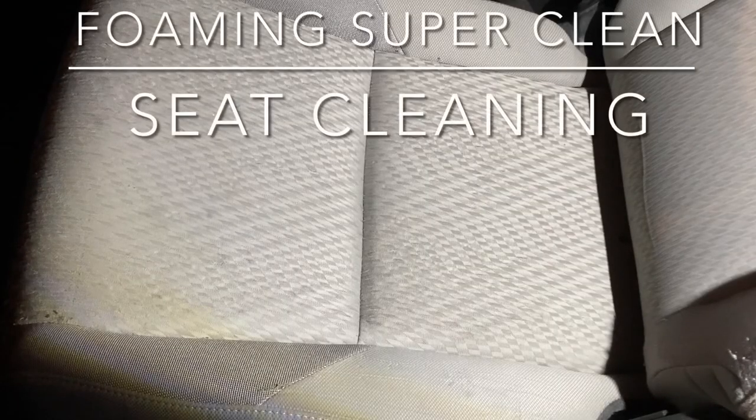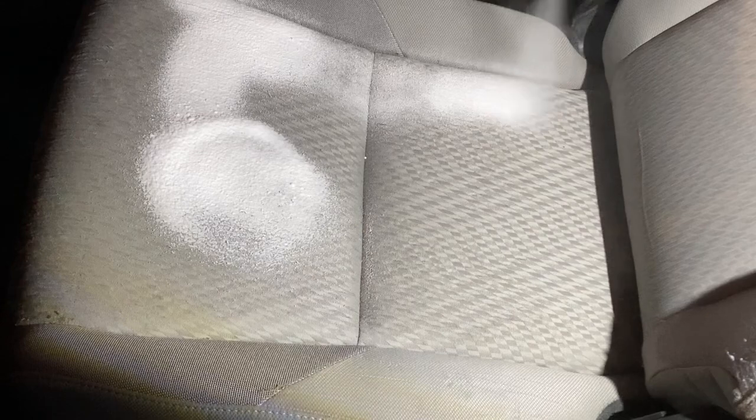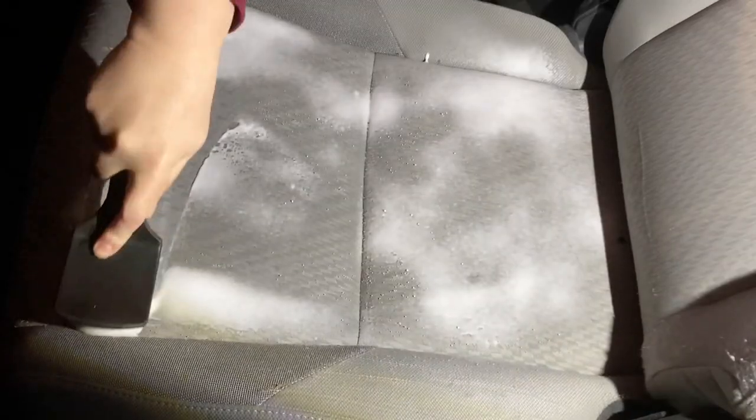I am going to use the foaming cleaner to see how well it can clean these cloth seats. I feel like this is the perfect product to clean these seats because it is a dry foam — it is not going to over-saturate the cloth.